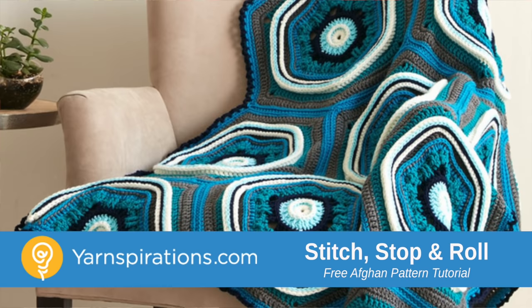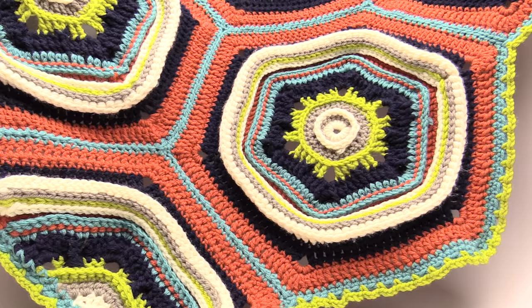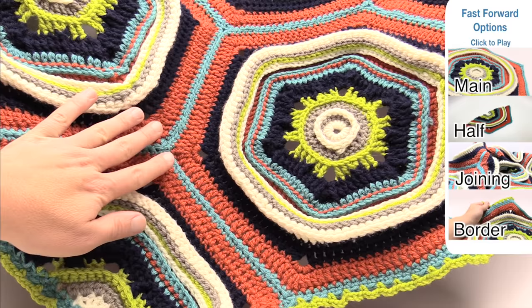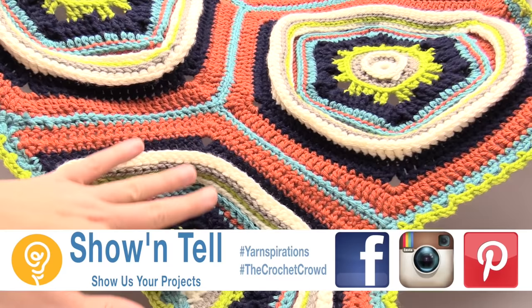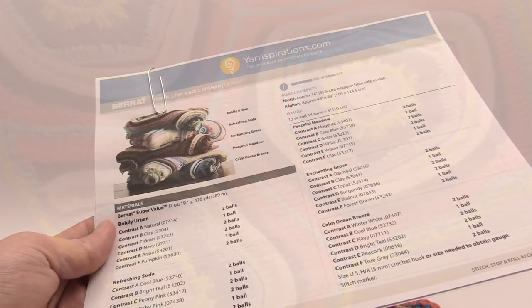It's stitch, stop and roll time. This is a brand new afghan designed by me just for you, and this is a comprehensive tutorial on learning how to do everything when it comes to making this afghan. Welcome back to The Crochet Crowd as well as Yarnspirations.com. I'm your host Mikey. Today we're going to work on the stitch, stop and roll afghan, covering everything from the main hexagon motif, the half hexagon, the joining, and then the final border.